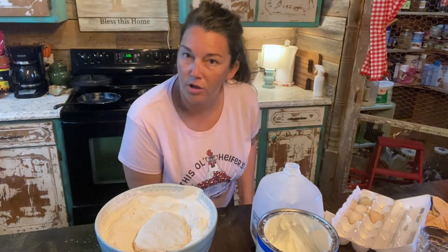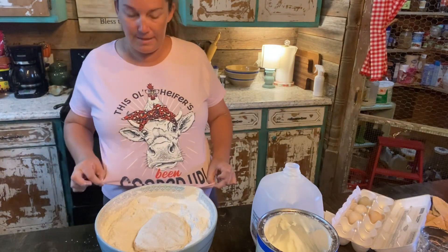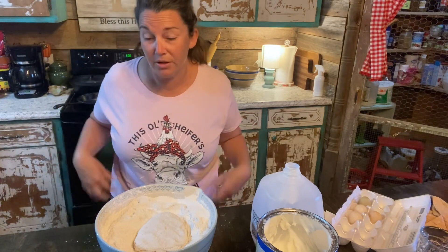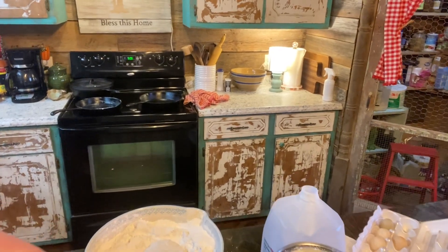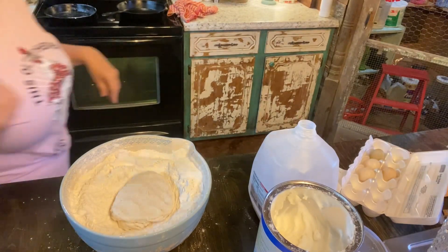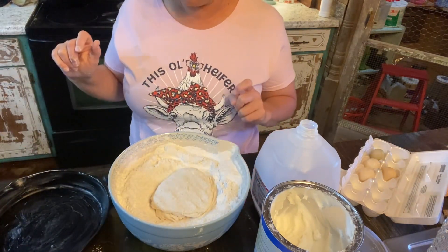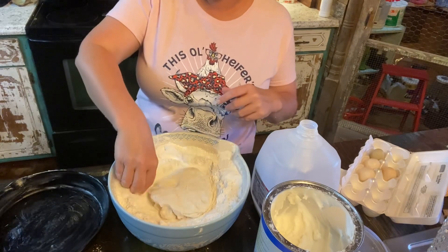I'm going to bring y'all a little closer so y'all can see when I start patting these out. How y'all like my new shirt? I bought it at Tractor Supply — it says 'this little old heifer has been cooped up,' which I haven't been cooped up because it's been summertime. After we make these biscuits, we're going to fry up some bacon that we had sliced, and eggs that came out of our own chickens.